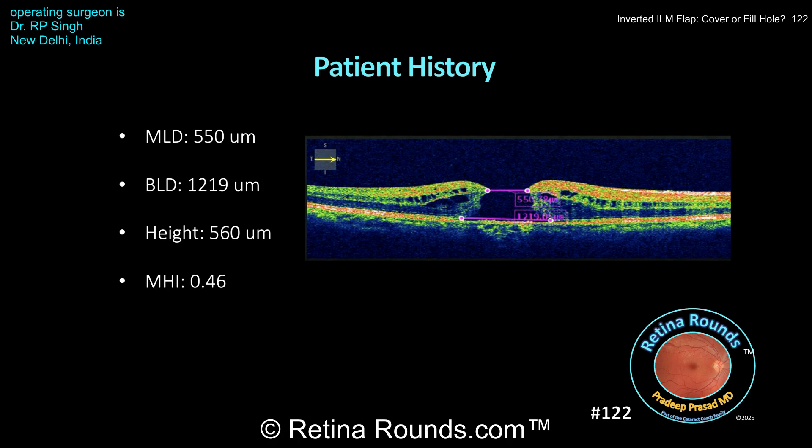So given this information, what will your surgical plan be? There's good evidence that macular hole closure is higher in large holes with ILM flaps versus conventional peeling, and that's the approach that Dr. Singh has chosen for this case. He'll perform inverted ILM flaps and the so-called double rexus technique, whereby the ILM peeling is extended beyond what is required to create the inverted ILM flaps. Let's see how he does this.